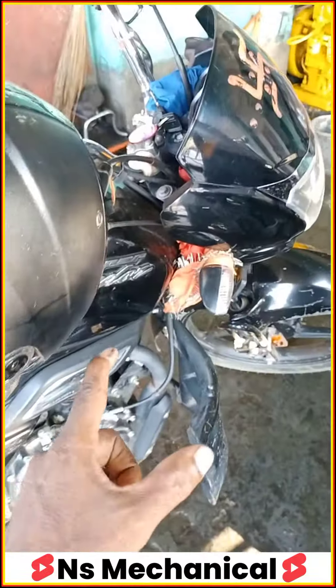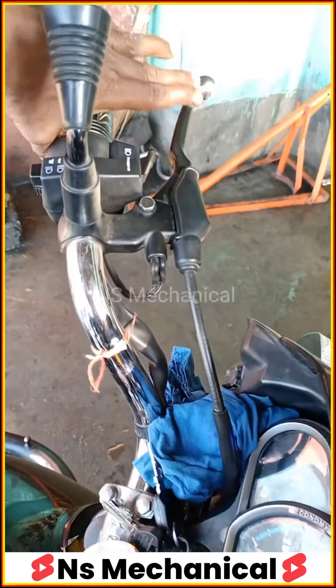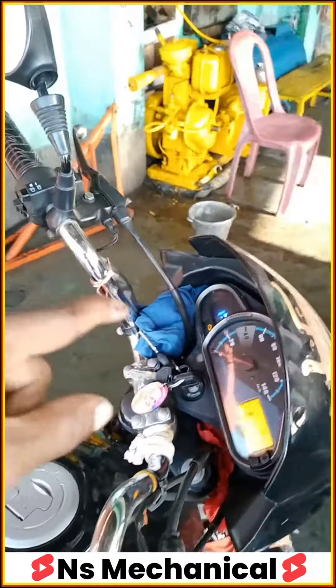We have a BS6 Super Splendor. What is the problem in this bike? When you start the bike, the bike doesn't start.